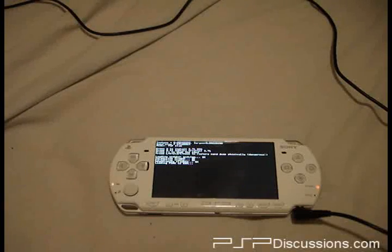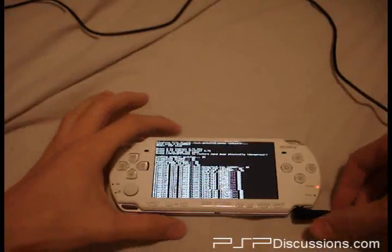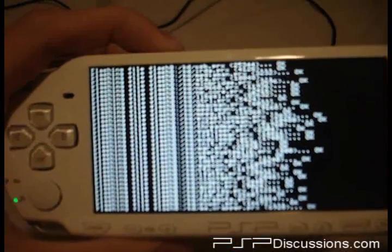This is the first slim I have downgraded, but it shouldn't be any different. It's a little bit different, as it goes through all the files and writes them.